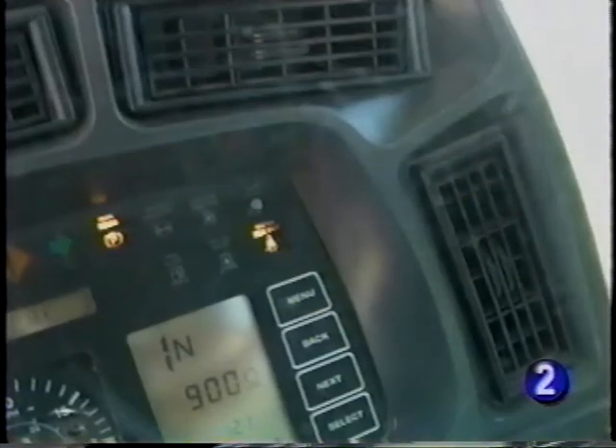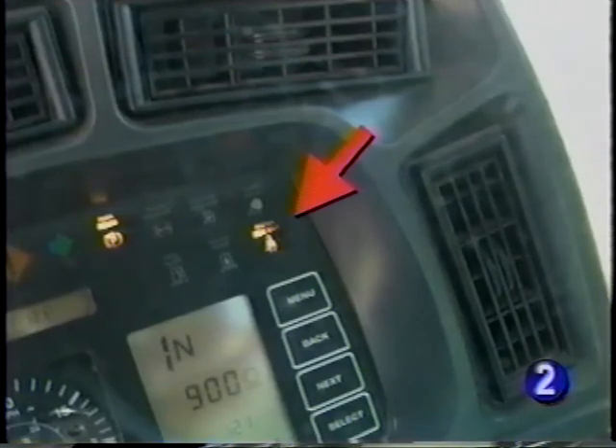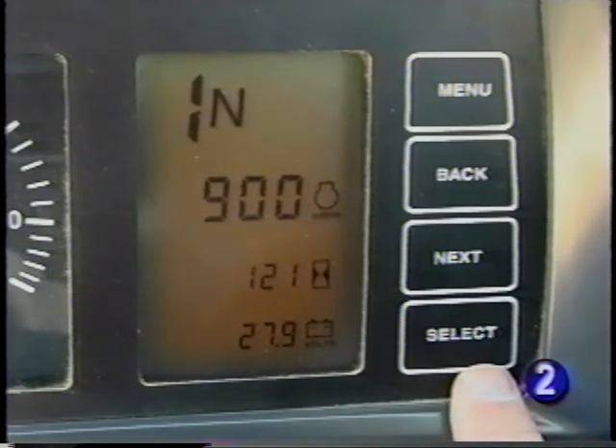In addition to the system indicator lights, you have a fastened seat belt light and park brake indicator. The digital display shows gear selection, direction, engine RPM, hour meter, and battery voltage.